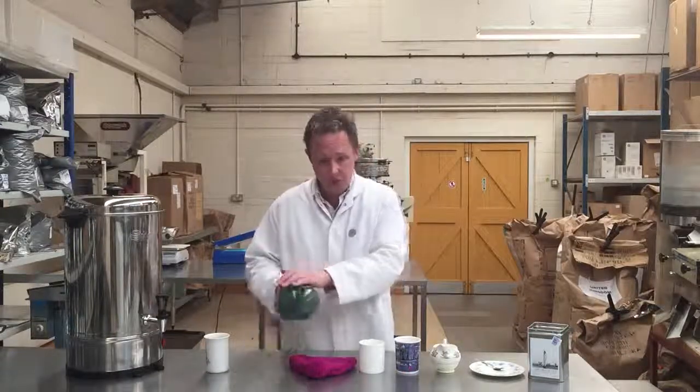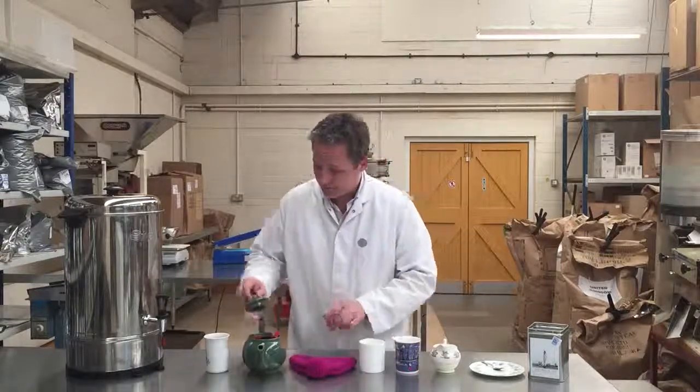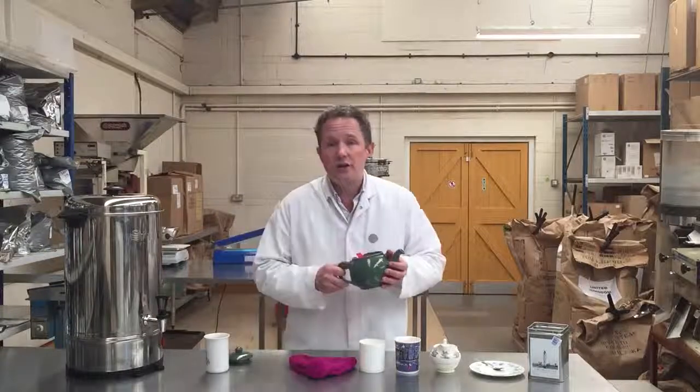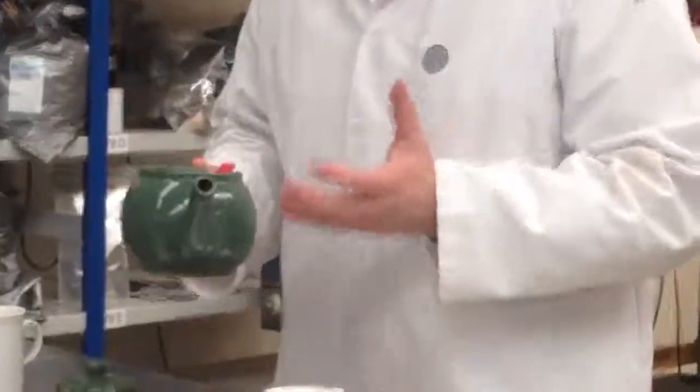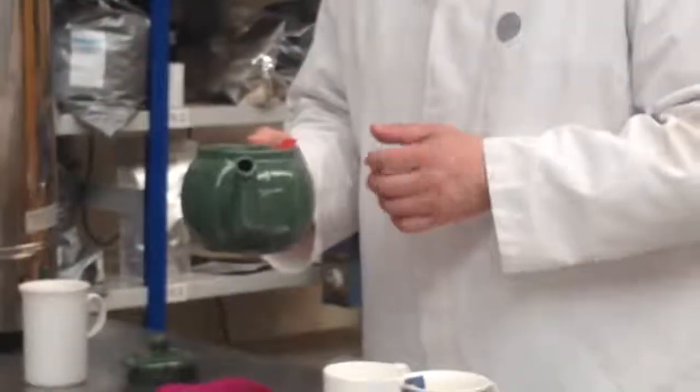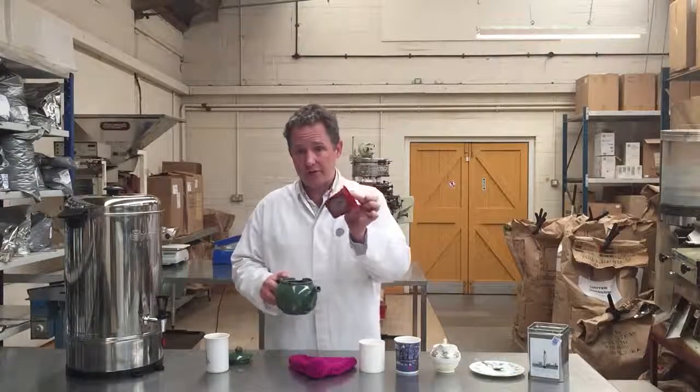Two ways to do this: we can use a teapot or we can use a mug, and I'm going to show you both methods. You can use a teapot for brewing tea with a teabag, and you will in fact get a better cup of tea if you do. I'm going to remove the filter — this teapot has a filter — that will stop the tea from brewing properly.